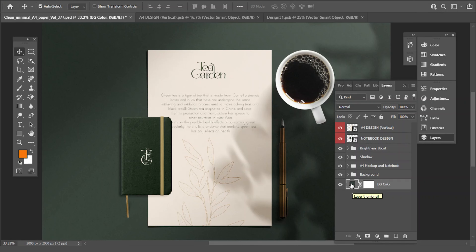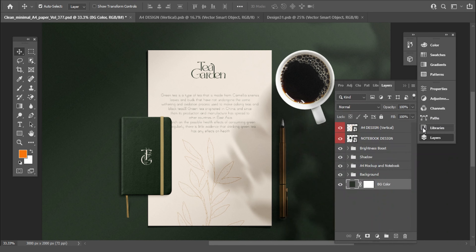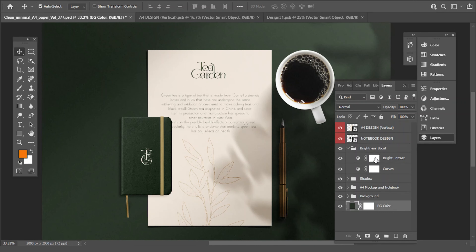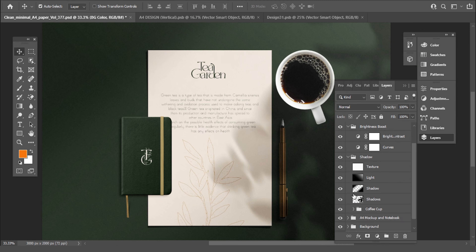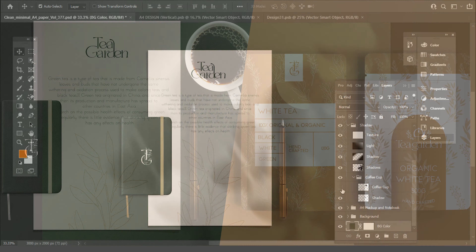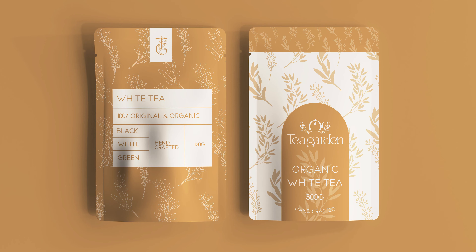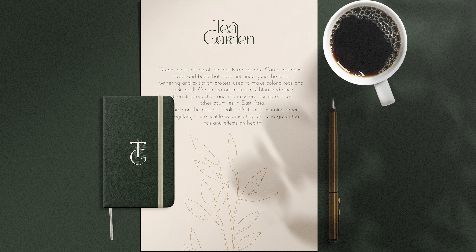Now let's change the background color. It looks modern and beautiful. You can play with this option to see what it does. Mockups give the idea of how our design will look in real life. Subscribe and like this video.